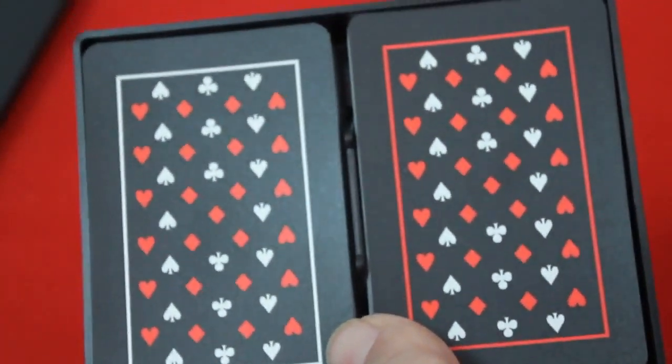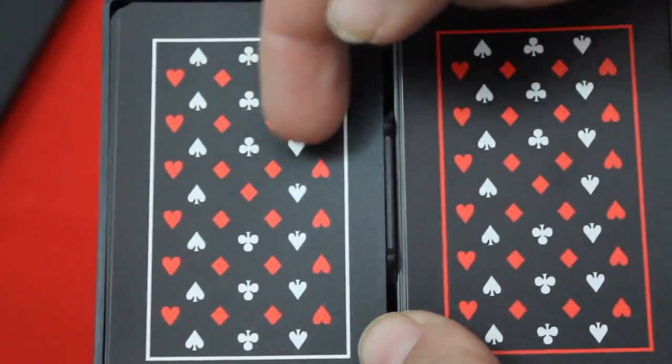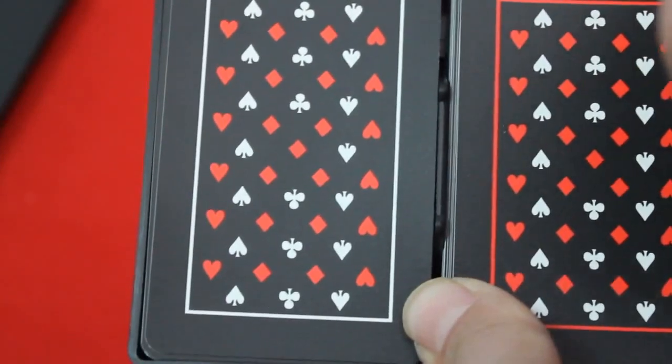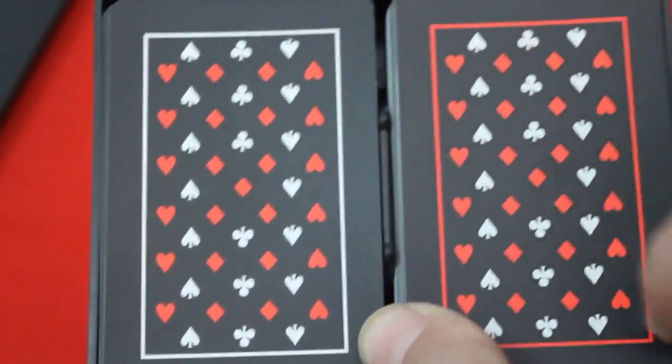The cards have a pip back design — hearts and diamonds in red on the borders, diamonds in the middle, clubs in the very center in white, and spades in between the hearts and diamonds. It is a mirror image design. One deck has a white border and the other has a red border; other than that they are identical.